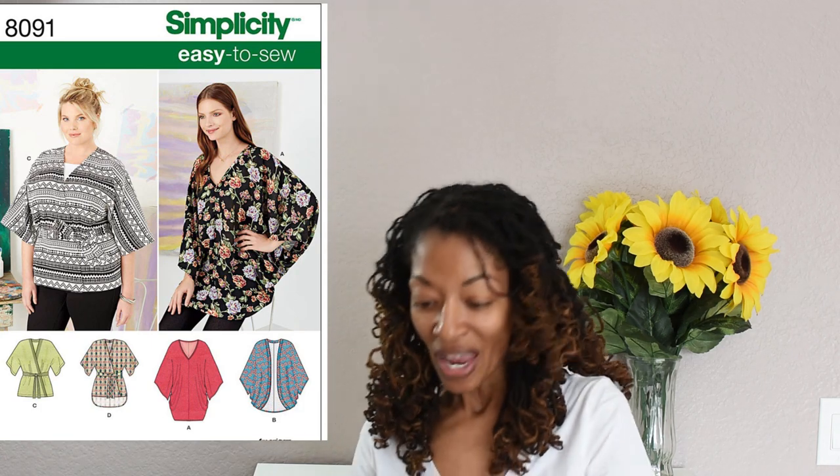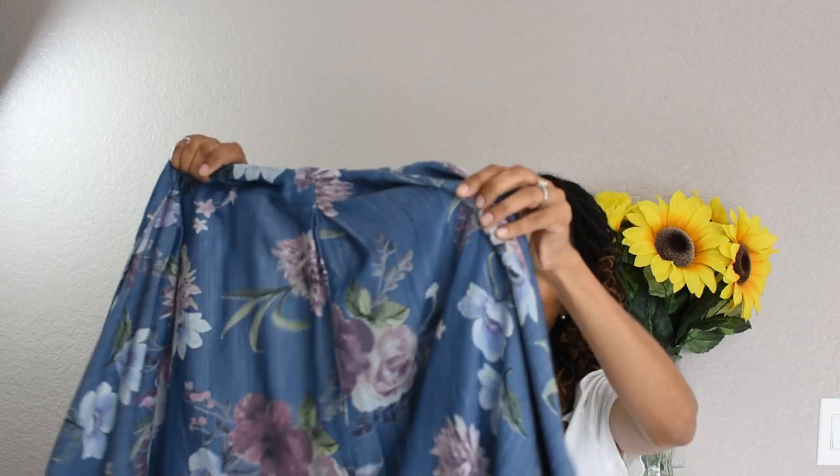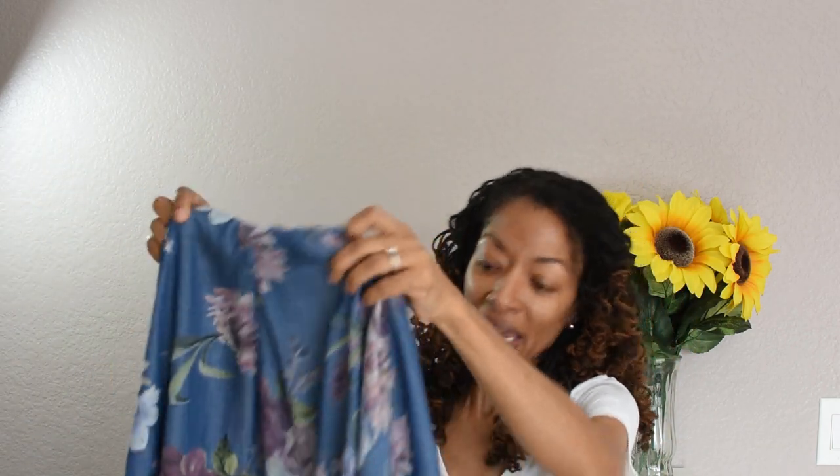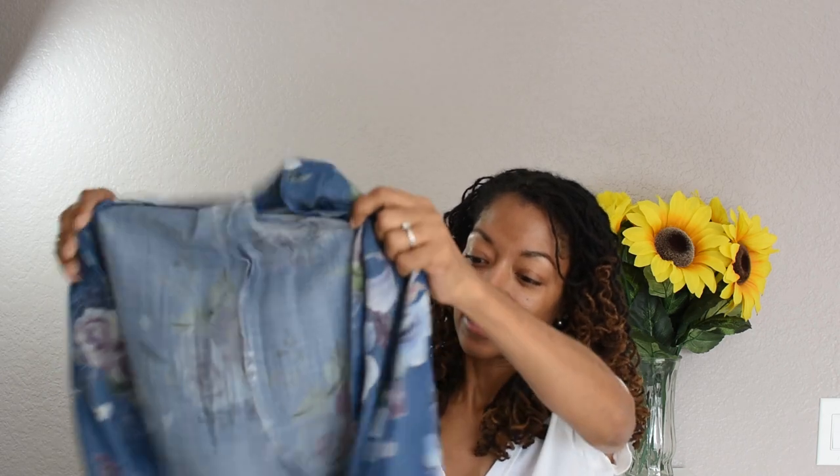I have one sewing make to share with you today and it is Simplicity 8091, and it is a kimono. I used this fabric that I found from Jo-Ann Fabrics. This kimono has really wide sleeves and it has a pleat in the back.